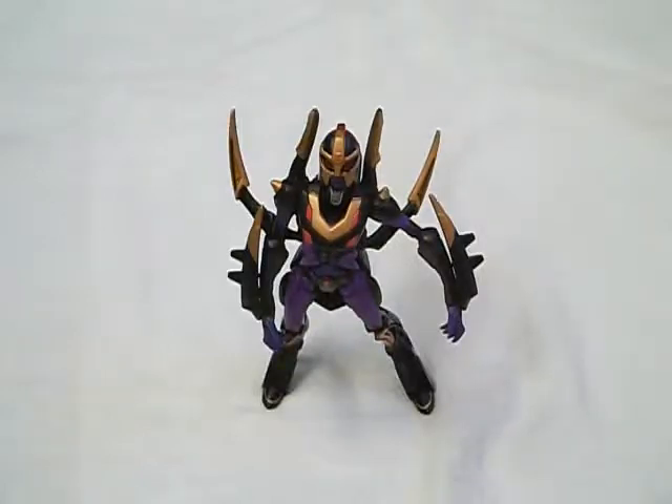Hey guys, I'm going to show you what I think is the best way to transform Transformers Animated Deluxe Black Arachnia.